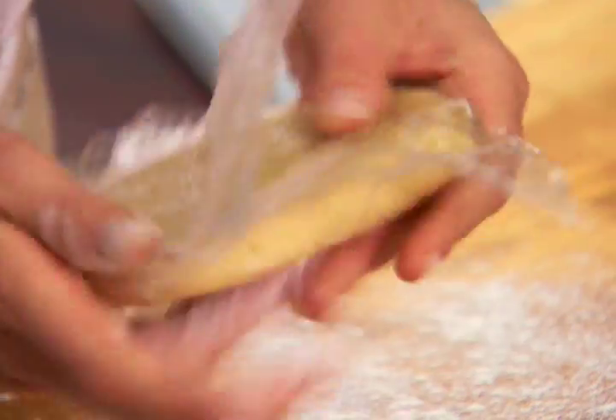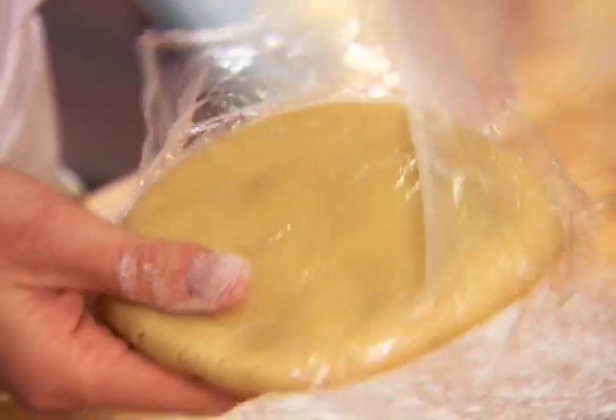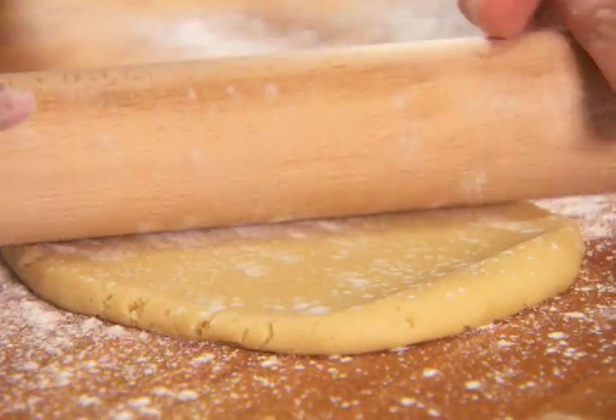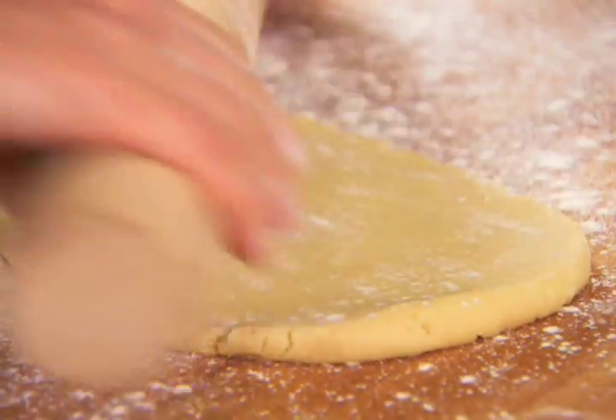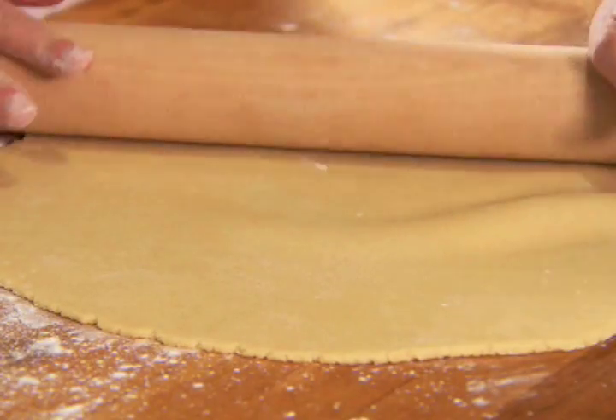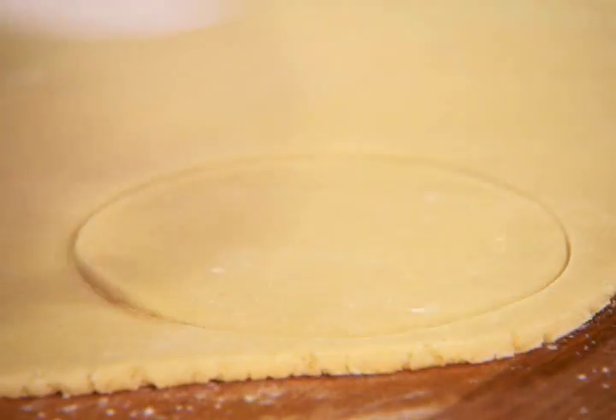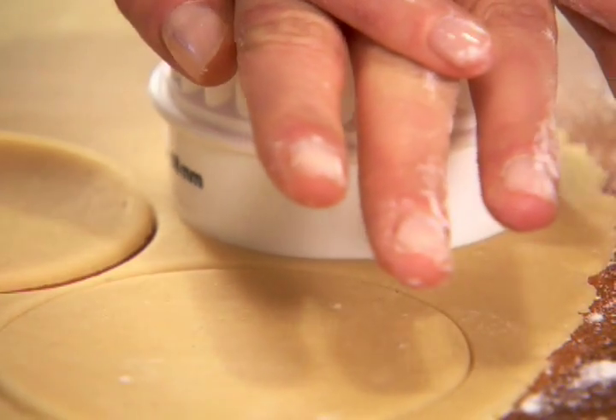When handling dough, you want to make sure all your surfaces and rolling pins are well floured. This will ensure that the dough won't stick to anything. Roll one piece of dough to an eighth of an inch thick. Use a floured three to four inch cookie cutter to cut the dough into as many cookies as possible.